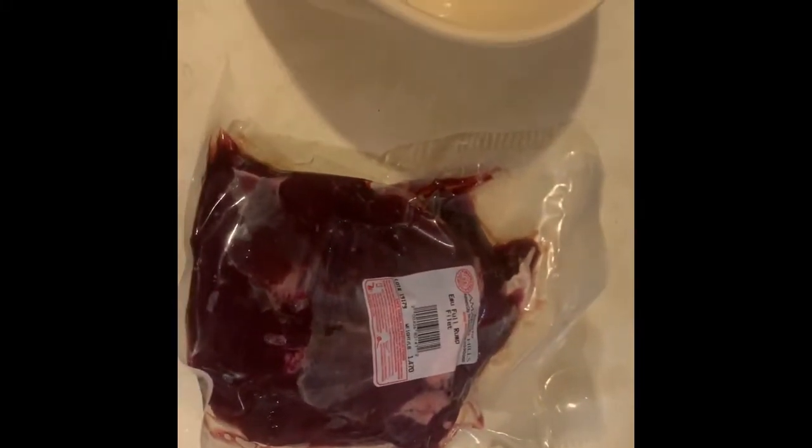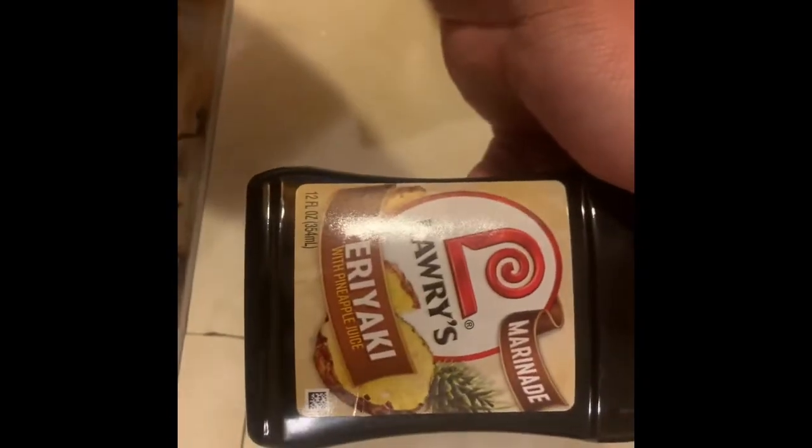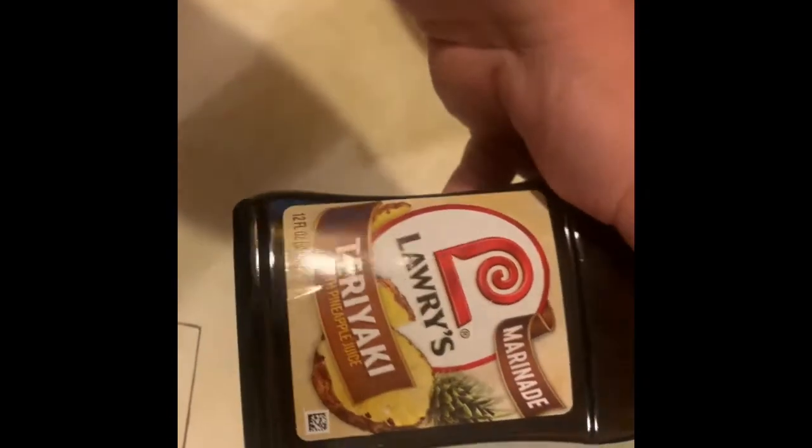Hey guys, today we're going to be smoking a brisket-style emu rump. The first thing we're going to do is take this full emu rump, cut the bag open, and pour some of this marinade in there. This is teriyaki pineapple marinade.